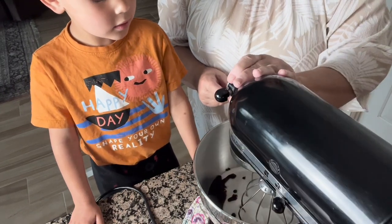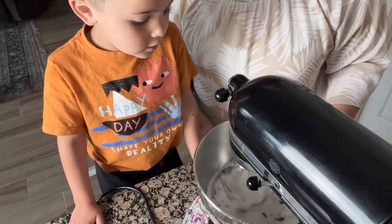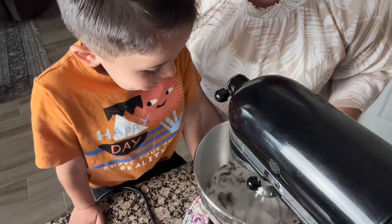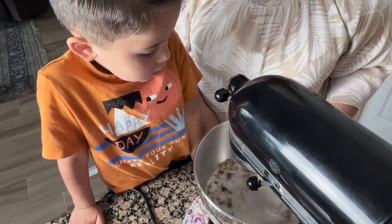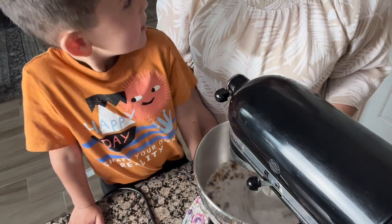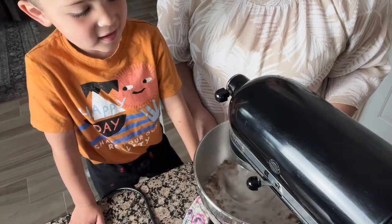So all I'm going to do is turn the mixer on. We'll lock it first and we'll wait until it turns into brown sugar. We'll turn it up a little bit. Before you know it, this is going to be brown sugar. The molasses mixes with the sugar and it turns into brown sugar.